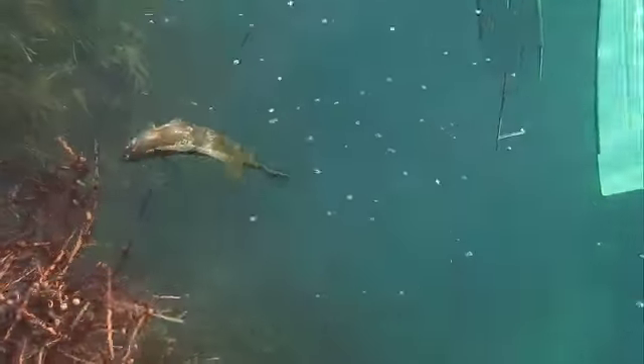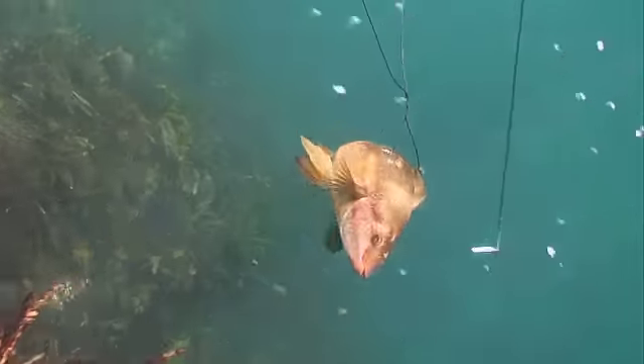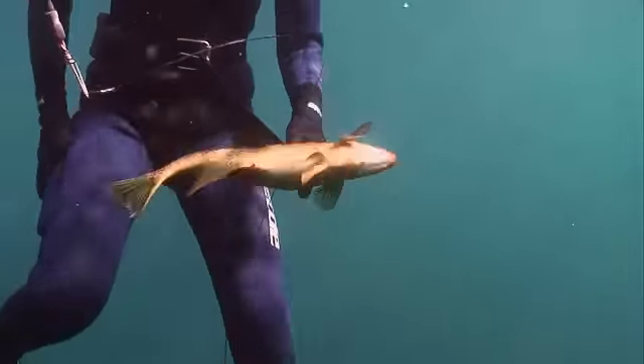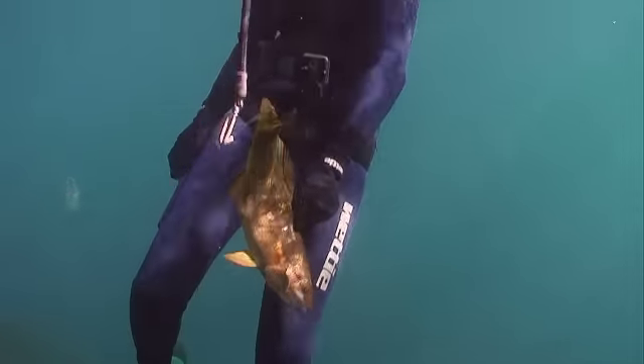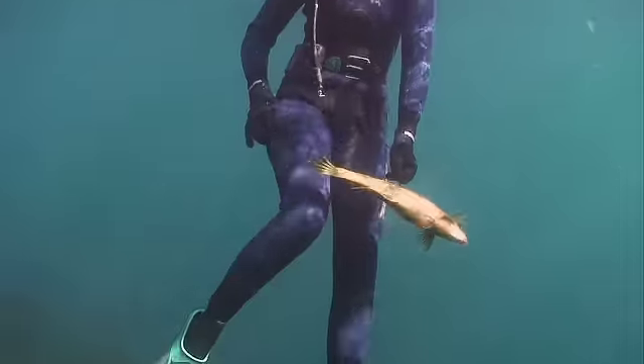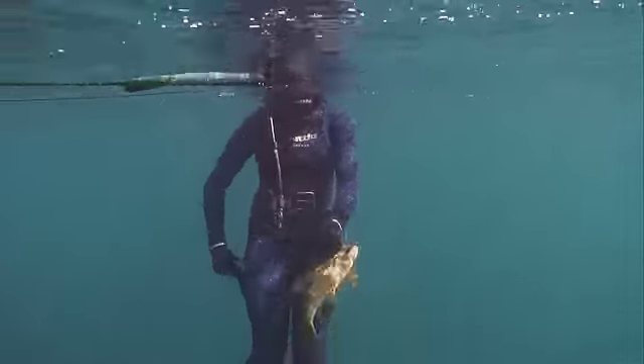This is a nice sized butterfish. They do grow bigger the further south you go in New Zealand. The legal size limit is 35cm. Gemma is going to iki this fish for humane reasons, as predators take a real interest in a distressed fish.